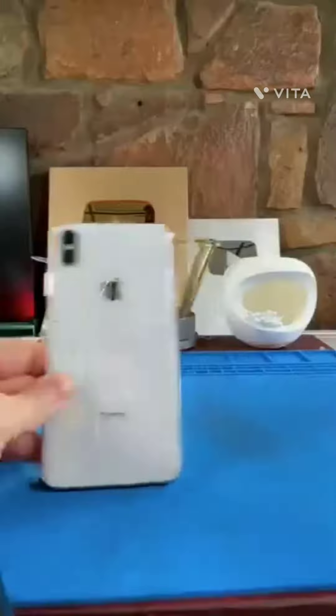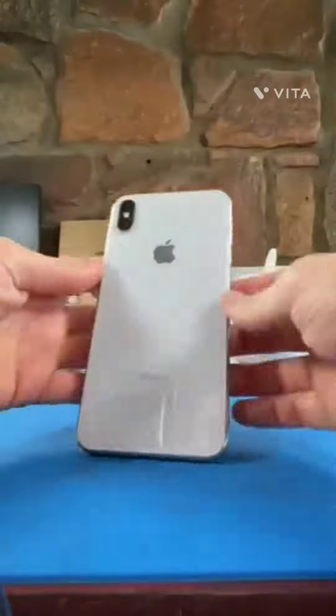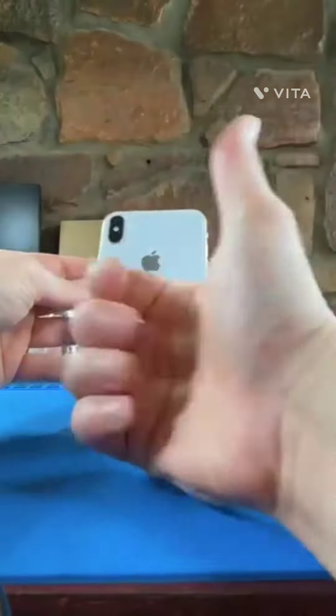All that's left is clamping it down with our specialized press. And there we go — it's as good as new. Thank you for watching.